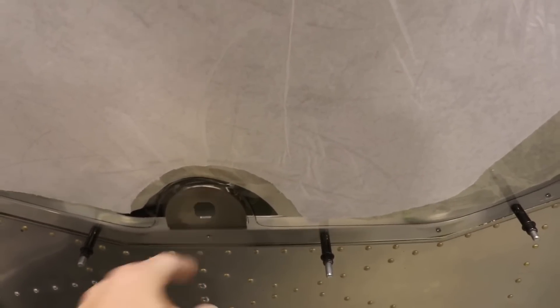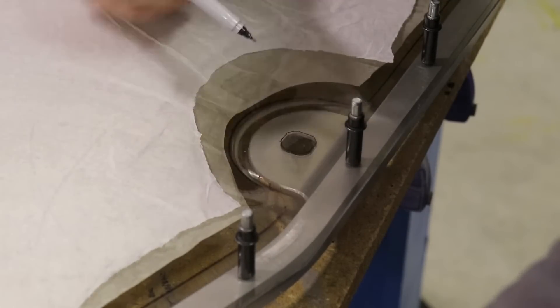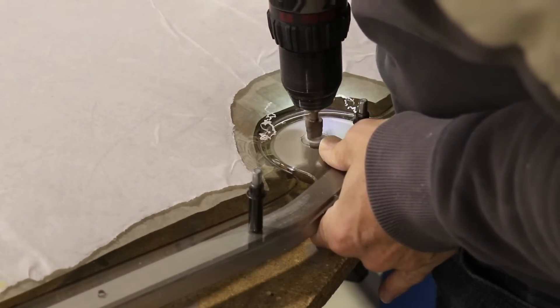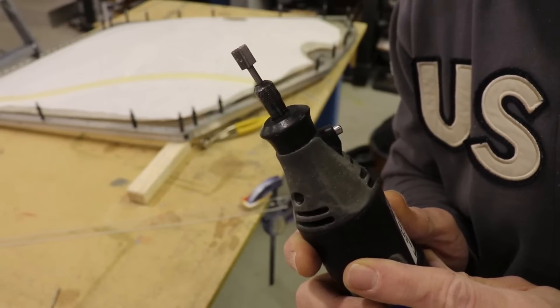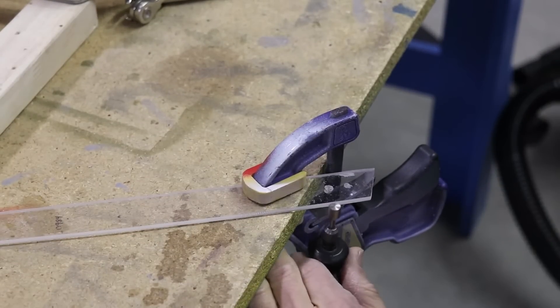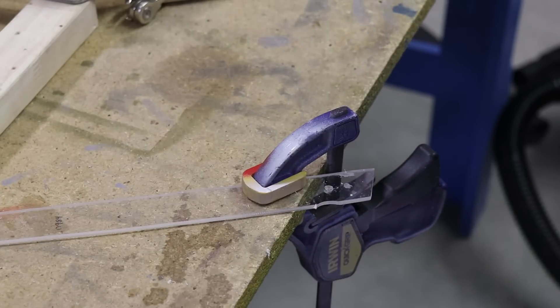Now I can move on to cutting out the handle hole. I traced the lines on top of the glass. First I drilled a hole in the middle, then I'll open it up with a uni-bit just enough to get my Dremel in there with a grinding wheel. Instead of the sanding drum, I want to see how the grinding wheel works on plexiglass — I tested it on a scrap piece first, and it works very nicely. I'll use it.